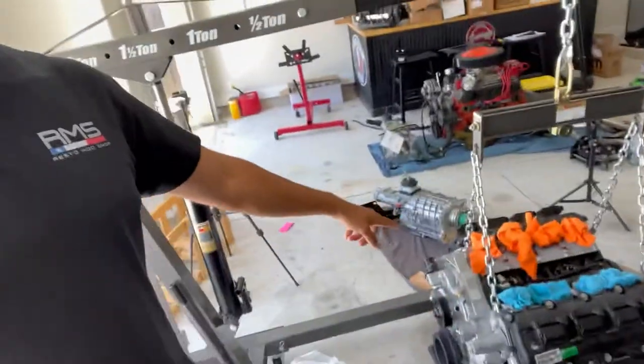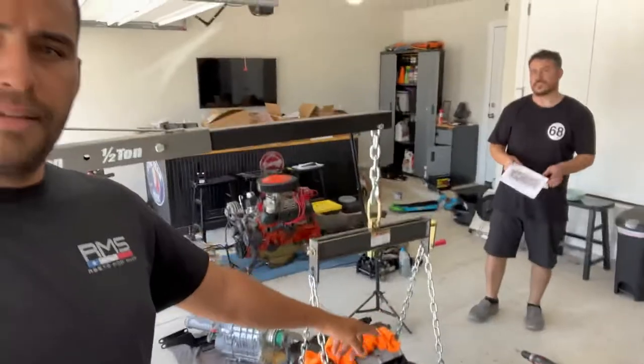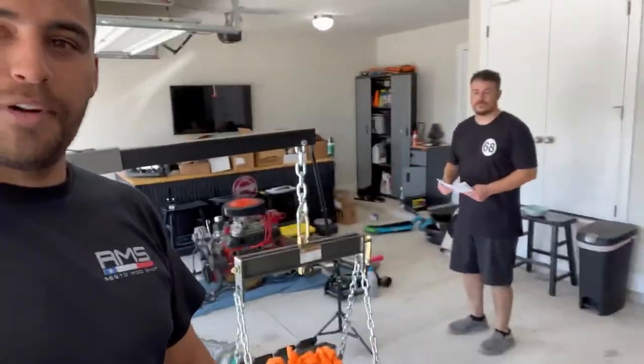Hey, what's going on guys, welcome back to the channel. In today's video we're going to be helping Omar put a Gen 3 Hemi and a TKX five-speed transmission into his 68 Charger. He already pulled out his old engine and trans, so today we're going to be working. Let's get started.